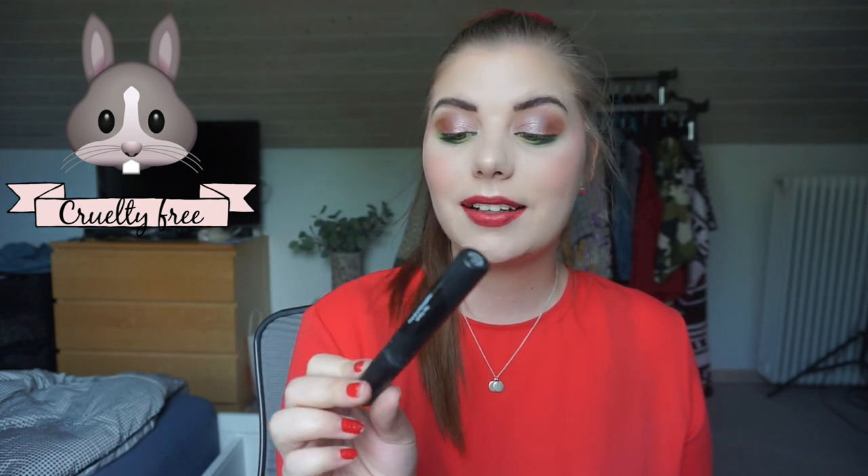My favorite mascara — the Noble Nordic Haifons mascara. I have another one going right now and I'm really excited about it. I love this one and will always buy it again. It's a Danish brand created by a Danish influencer who made her own makeup brand.